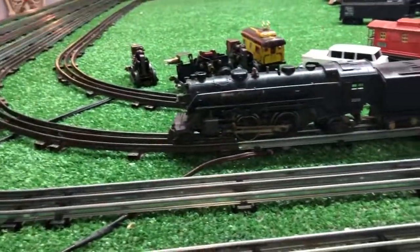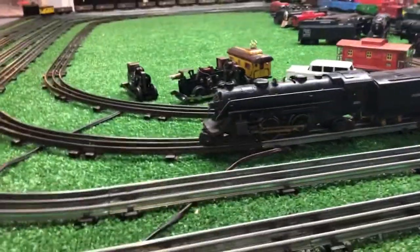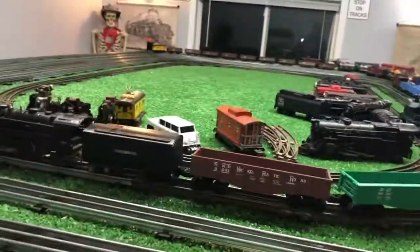It's on rail 5, as you see. This is the DC rail, so it's going to be its first test running on DC. Power is on — let's see how this goes.